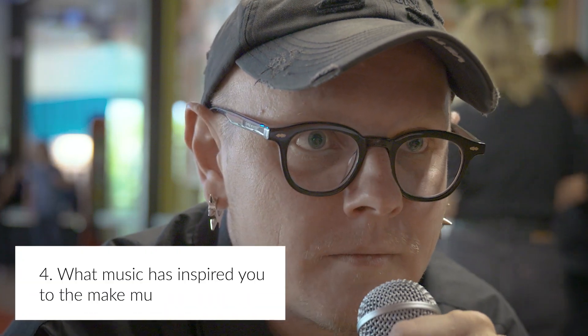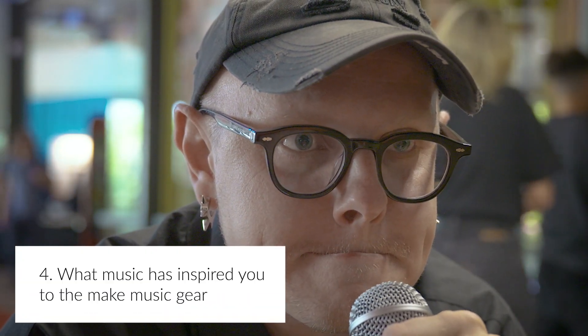So you can pump the volume in clubs dramatically — you can be very loud. Usually people play modular in clubs and face lots of problems with dynamics. What music has inspired you to produce the gear that you make? I grew up in the late nineties on more harmonic and melodic stuff — British electronic music, British rock music, German electronic music, German dance music. It was techno and trance music of the late nineties.